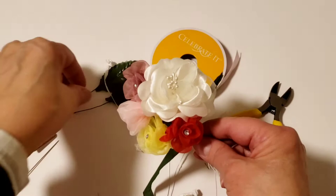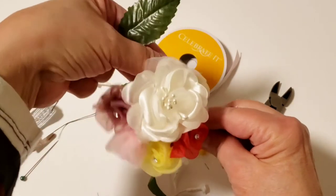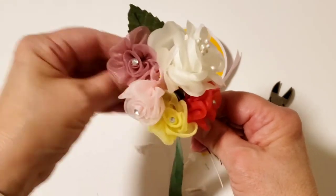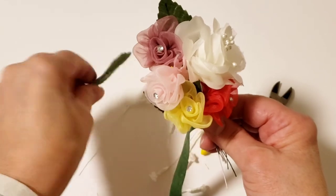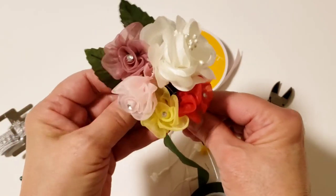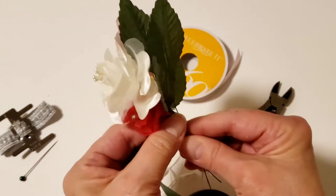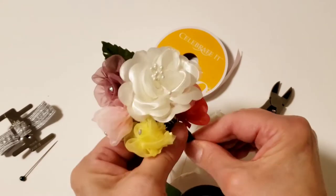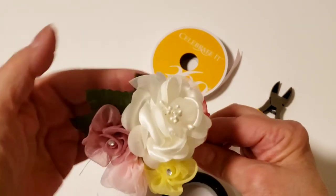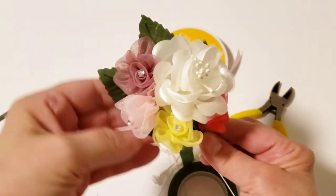Next we're going to add two more leaves, positioned up high, and we're going to add both of them at the same time. Spin the floral tape to tack them in place — just a couple of spins — and now we have all four leaves attached.